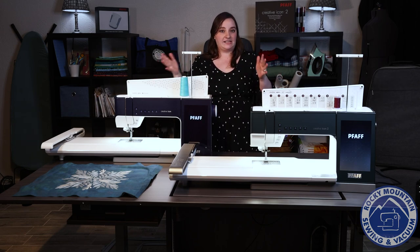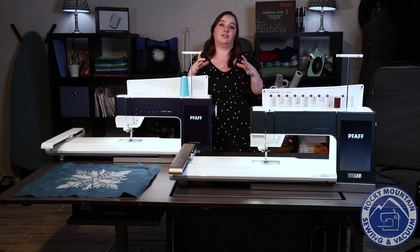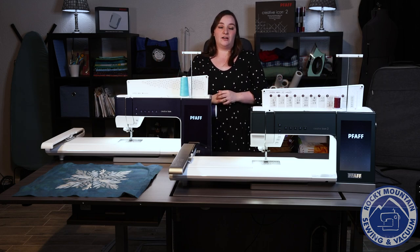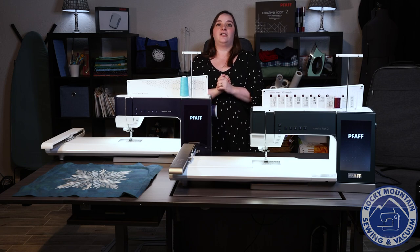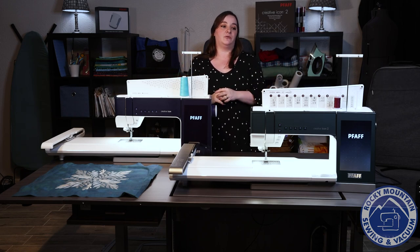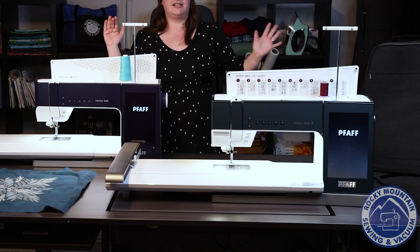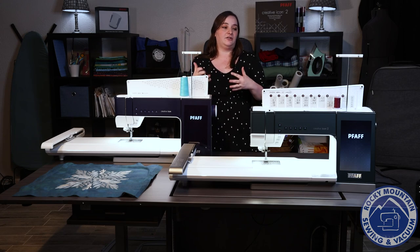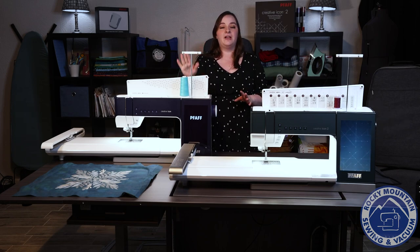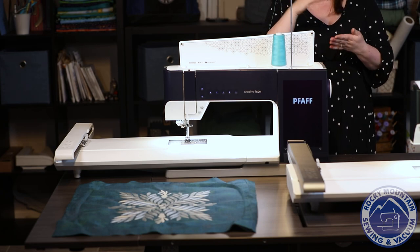On the Creative Icon 1 there are seam guide options, but on the Creative Icon 2 that projector also acts as a seam guide — it has a grid, you can change the colors, it's absolutely incredible. There are also projects on the MySewnet blog which you can pull up on your machine, and on the Creative Icon 2 you can save a project for later and bring it back out seamlessly. They've also increased usability by letting you search for specific projects, whereas on the Icon 1 you're just scrolling through everything.